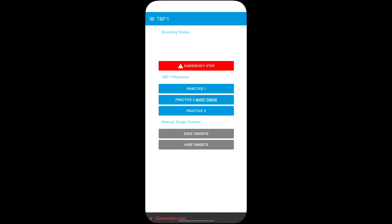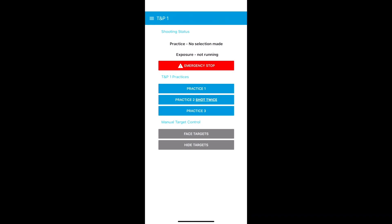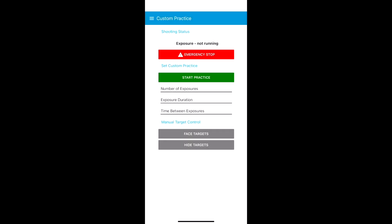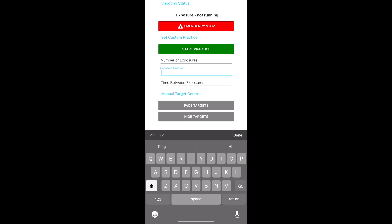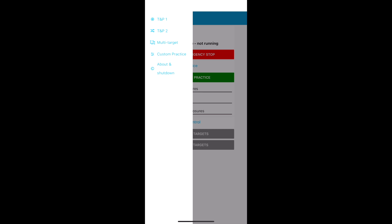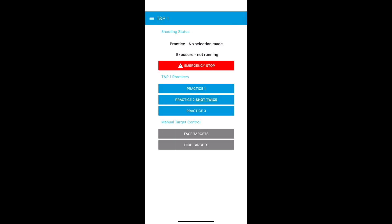You get a choice of several disciplines you can run. At the moment we've got Time and Precision 1 at the top there. But if I go into the menu, I can choose Time and Precision 2, Multi-Target, or indeed a Custom Practice, where you can set the number of exposures you want, the exposure duration, and the time between exposures. If we take one of the standard competitions, here's Time and Precision 1 — using the buttons at the bottom there I can face the targets or hide the targets manually.